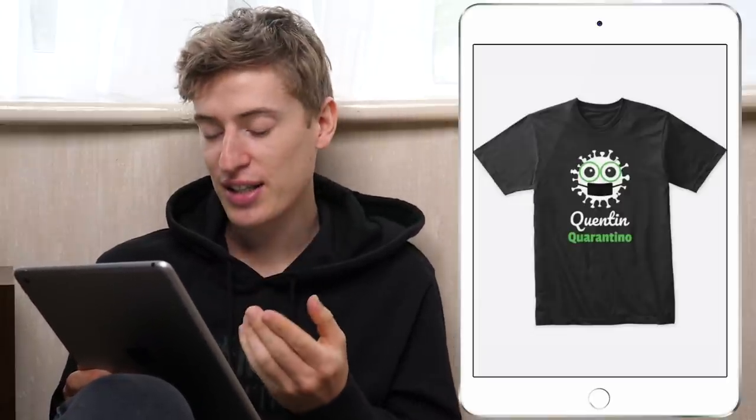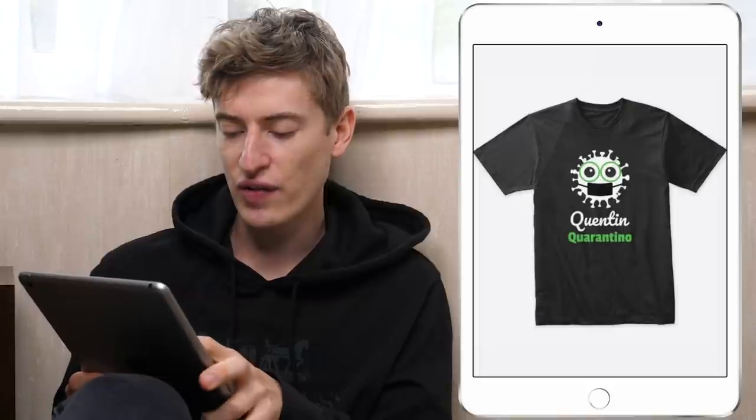Quentin Quantino — this is hilarious. This is a brilliant t-shirt, but the few issues I have with it is it seems a bit too kiddy. People who know Quentin Tarantino — it's a hard name to say — aren't going to be teenagers. They're going to be adults in their twenties, their thirties, who are really going to appreciate his work. So this kind of design is a very kiddy, viral kind of design.